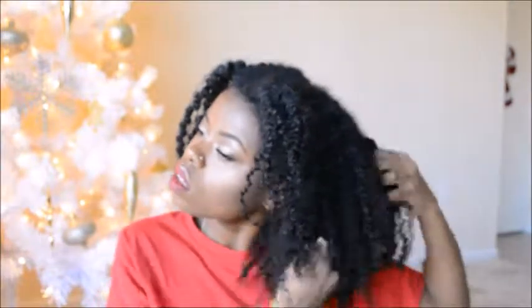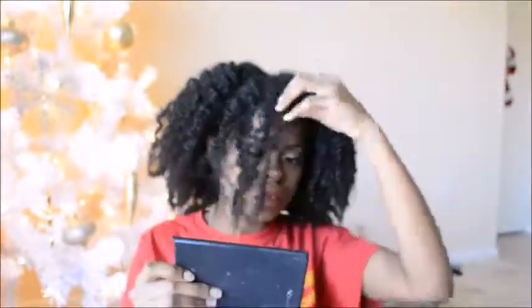I really loved the result — the definition was just so perfect. And the volume, oh my gosh, it was so amazing. My hair has grown so much since the last time I've done a braid out this defined. This is basically the end result and I'm just trying to figure out what I'm gonna do with my hair now.